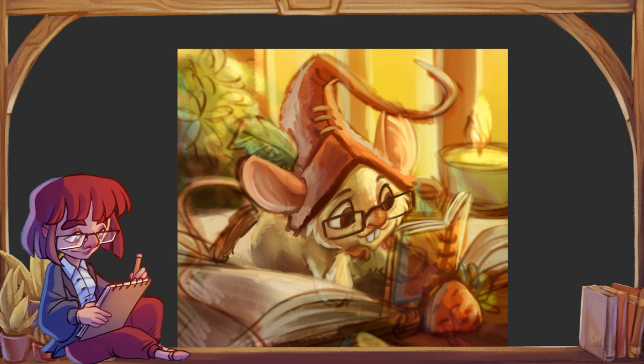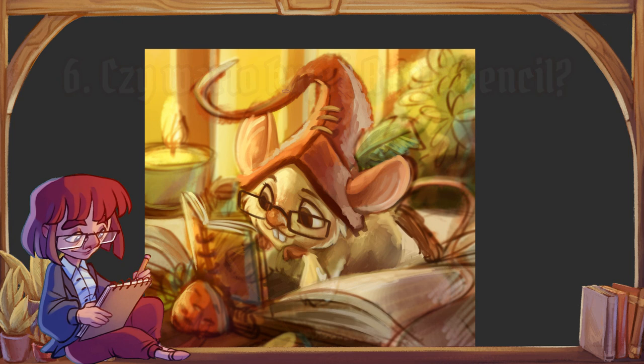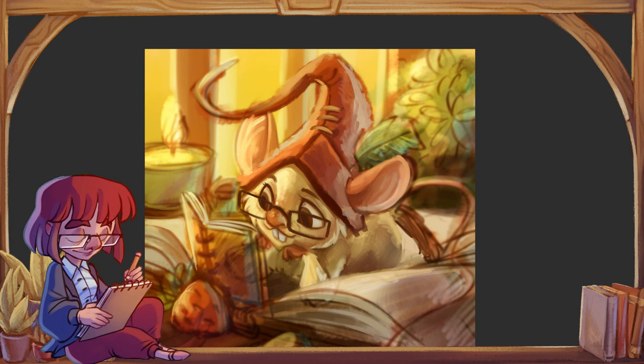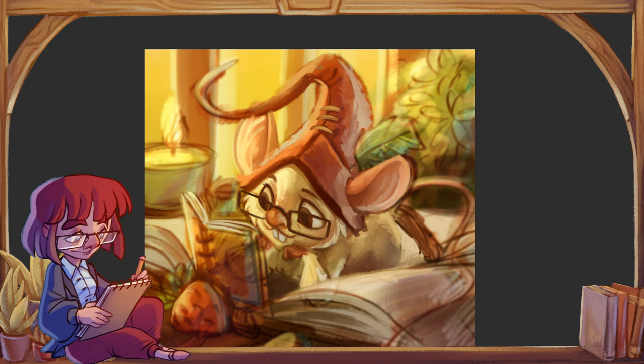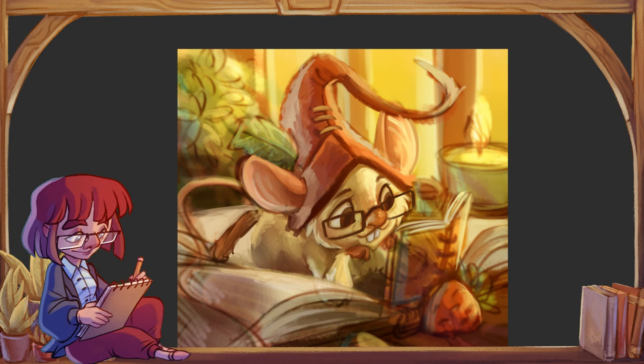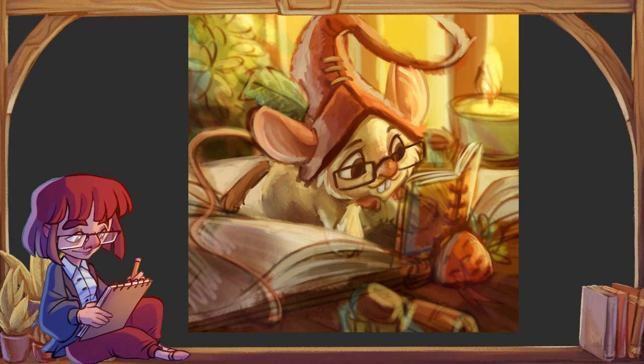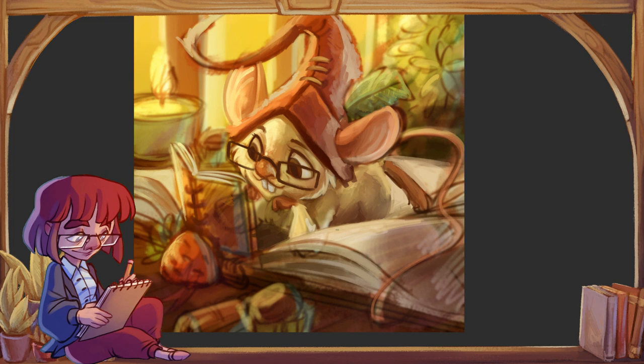Jedna opcja, o której jeszcze nie wspomniałam, to są tablety — zwykłe tablety, jak na przykład iPad z Apple Pencilem. To też całkiem dobra alternatywa. Ja osobiście mam małego iPada z Apple Pencilem i bardzo dobrze mi się na tym pracuje. Trzeba mieć na uwadze, że takie tablety nie zawsze mają dobre wyświetlanie kolorów, działamy w środowisku aplikacji, a nie programów, i powierzchnia robocza będzie o wiele mniejsza.